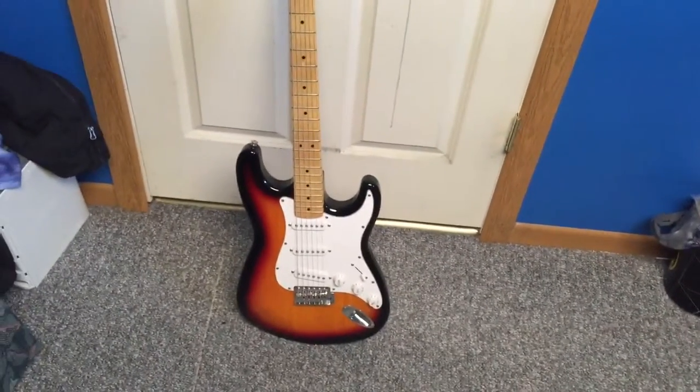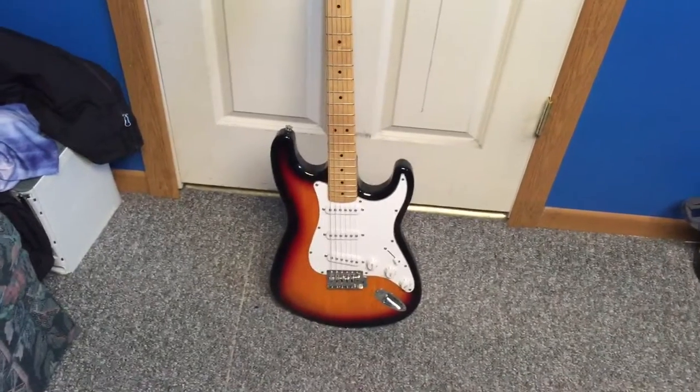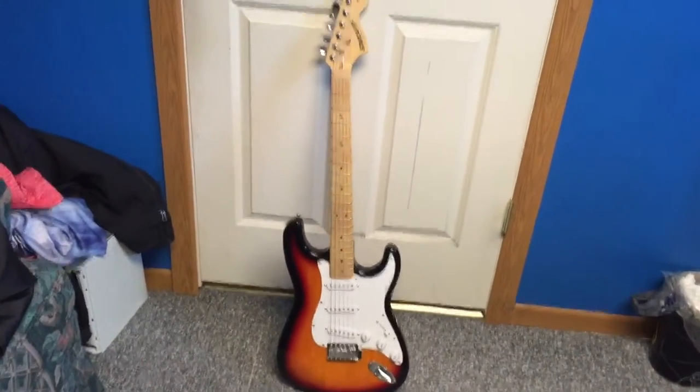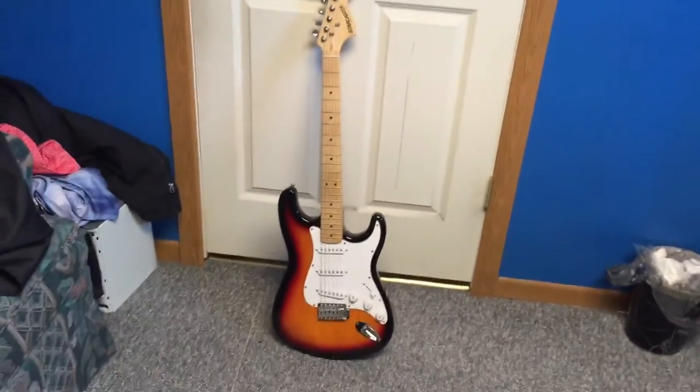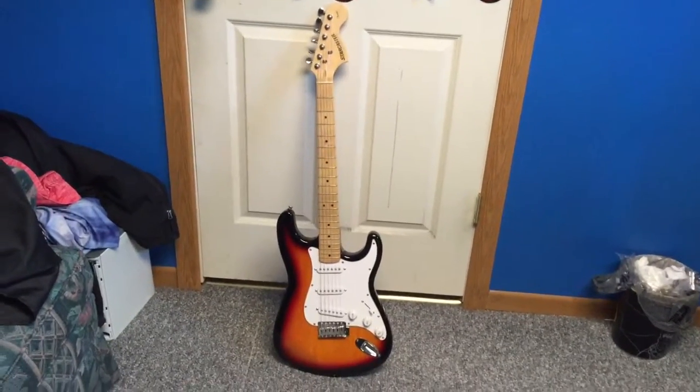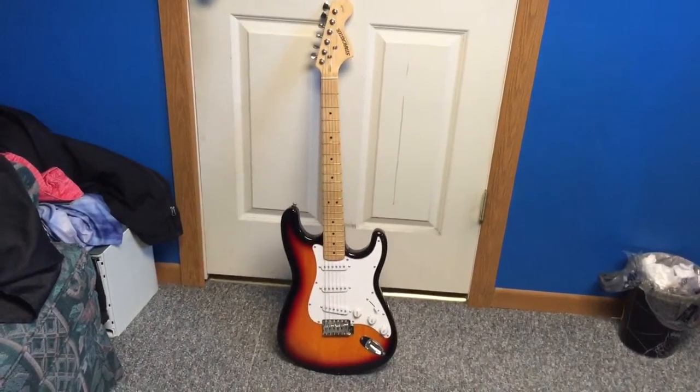It's something that I've always wanted — to have an electric guitar. And now that my dreams have come true and I finally have a full flesh electric guitar, and it was only $70 for this thing. It was well worth it, worth the purchase in my opinion.